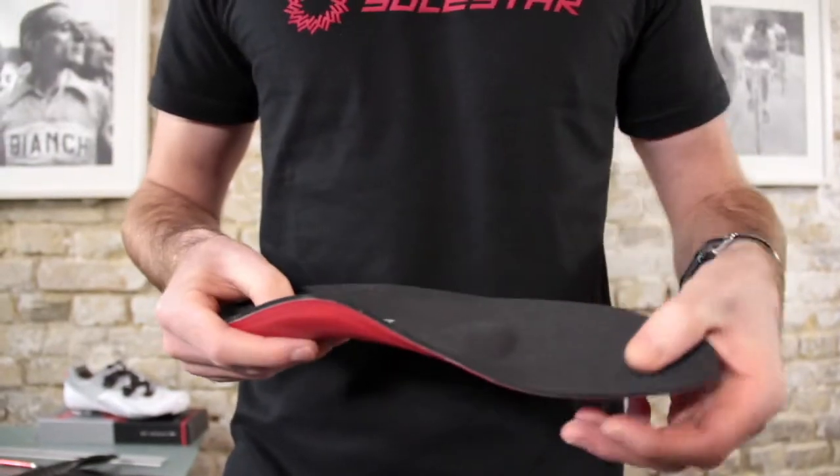The cover material gives a lot of grip and is very thin. Therefore the insole fits perfect into all the high-end shoes, road and mountain biking.